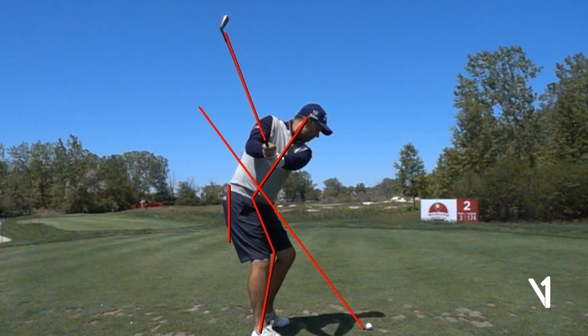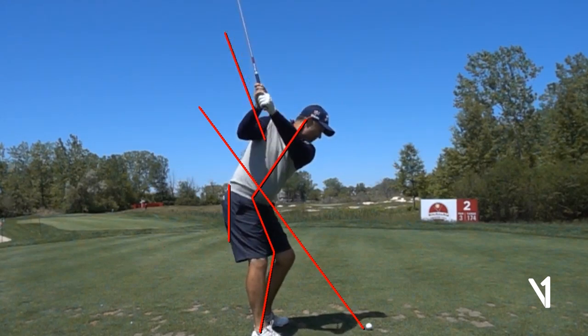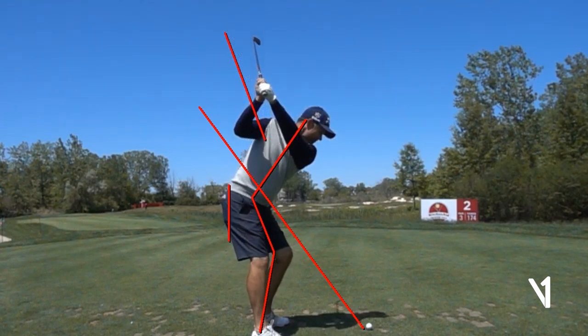As he goes back, notice this tailbone line. You'll see his pockets start to move behind it — that tells me he's loading into his right hip really well and turning into that right side nicely. You'll see this beautiful set of the club; his arms are nice and high, but the club is nicely in sync with his turn. We always want to sit deep into that glute to make sure we're loading into the trail leg.